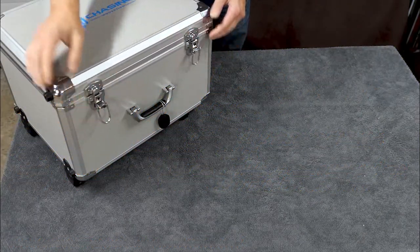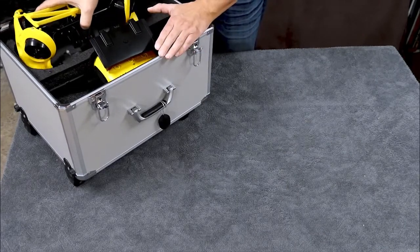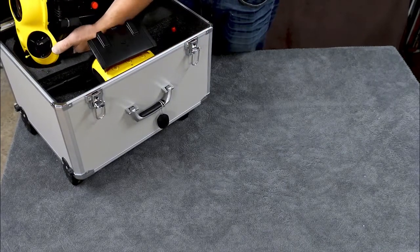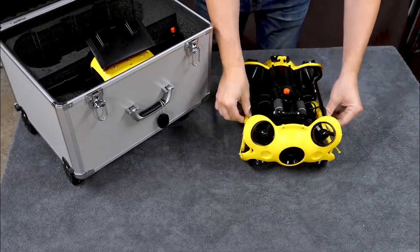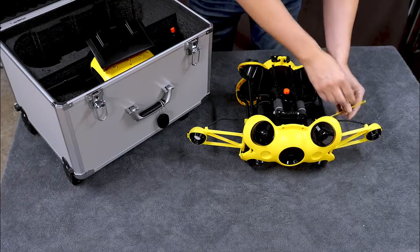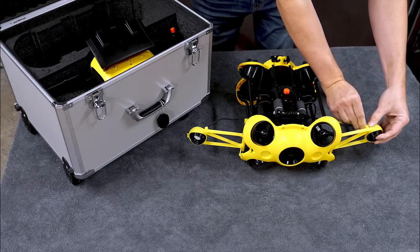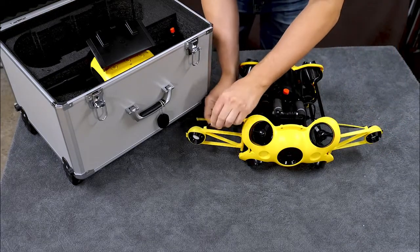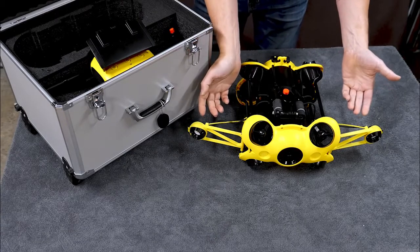Hey everybody, we're going to take a look at my version 2 light arms for the Chasing M2. I've done a few modifications here — these light arms just swing out and lock into place using a bracket bar and a clip on the arms, which are both meant to be replaced.